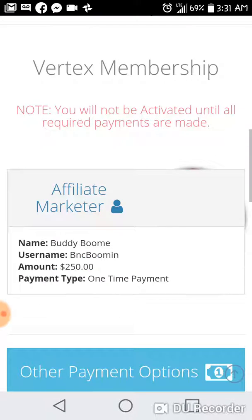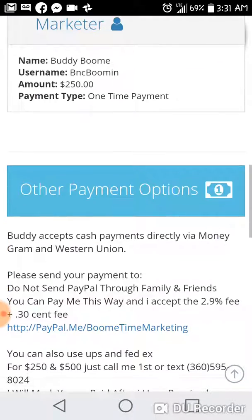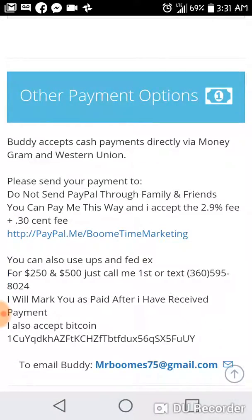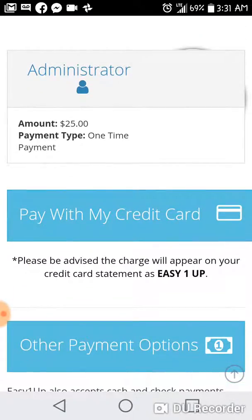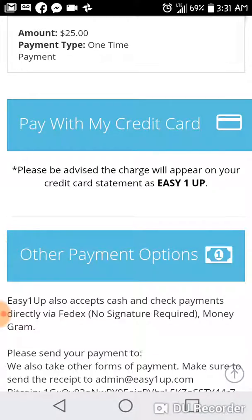This is the back office of Easy One Up and this is how you simply pay — you just push the PayPal link right there and it's that simple. It also has my email at the bottom, and if you're registering for free it'll contact me letting me know you registered. You can get 100% commission payments as soon as today when you join Easy One Up. Hope this video was helpful — this is how you sign up and pay for Easy One Up to get your own business. Hope you found this valuable; I'll see you in the next video. This is Buddy Godbuzz.